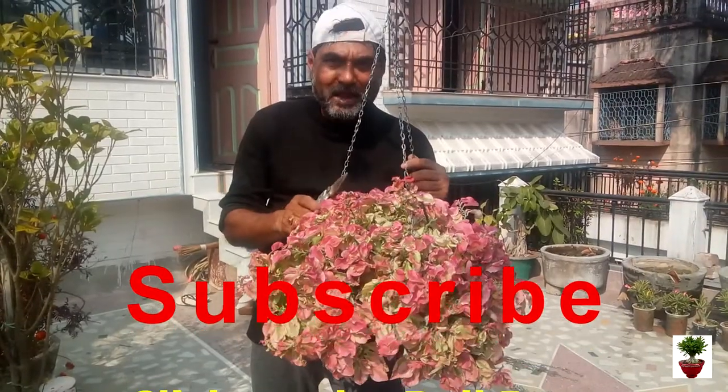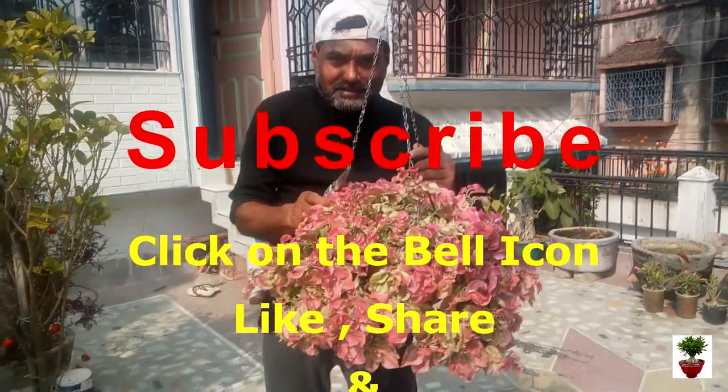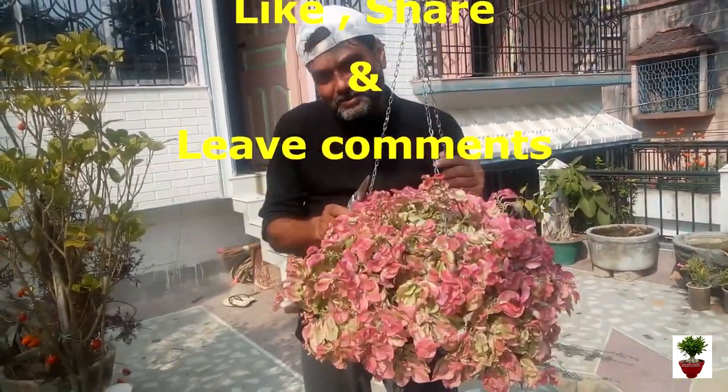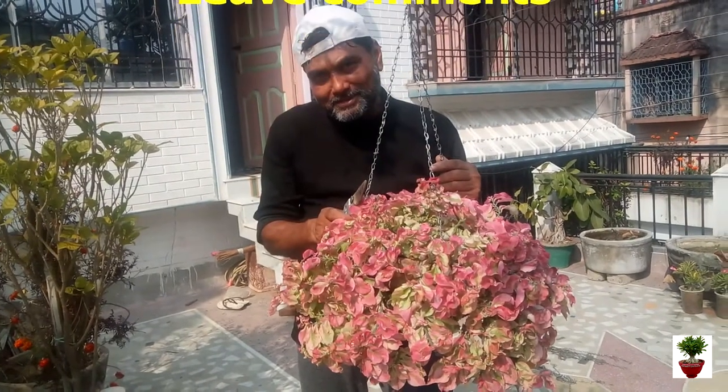So friends, if you like this video, please subscribe my channel, click on the bell icon, like, share and of course leave comments. Thank you for watching the full video. Stay well.